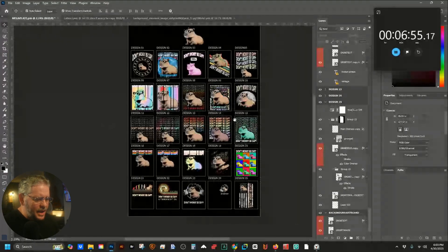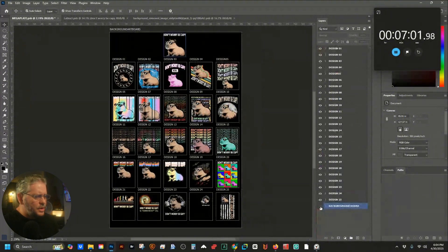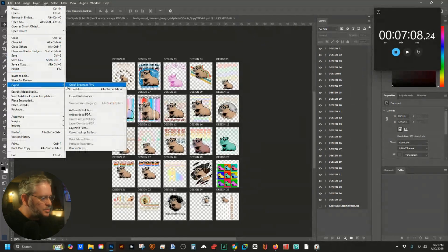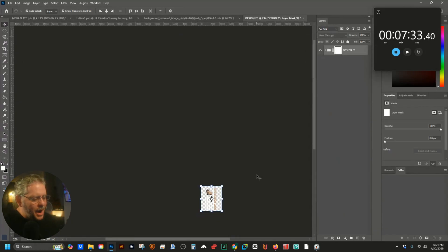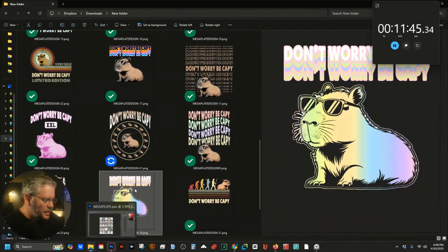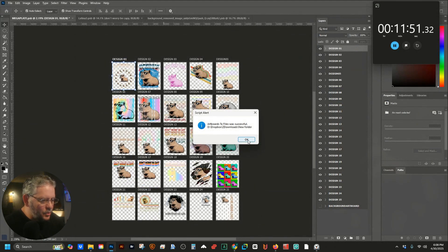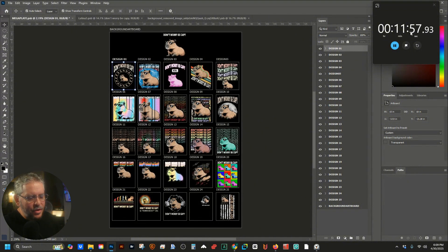Now that all 25 designs are the way I want them, I'm going to take off the background so they all have a transparent background. This is the fun part — we're going to export artboards to files and run it. Because we have 25 designs this might take a second. We were at seven minutes thirty seconds — let's see how long it takes. And we're good, there's our 25th one — everything was done successfully.